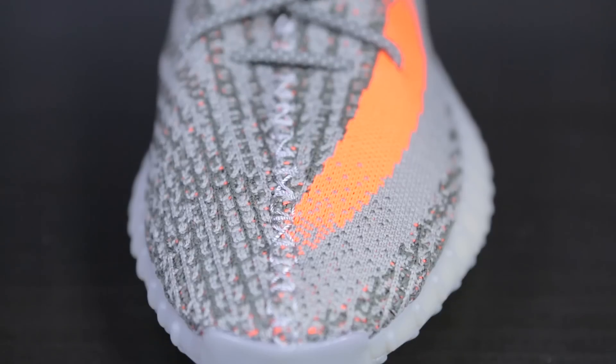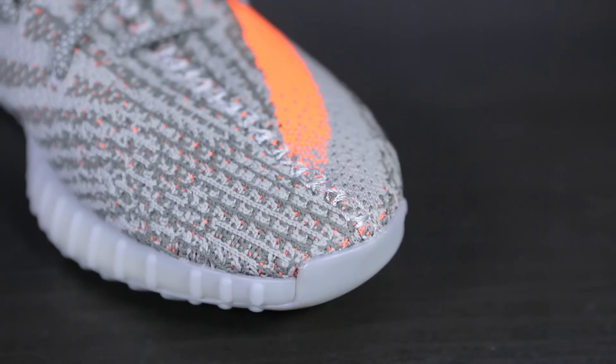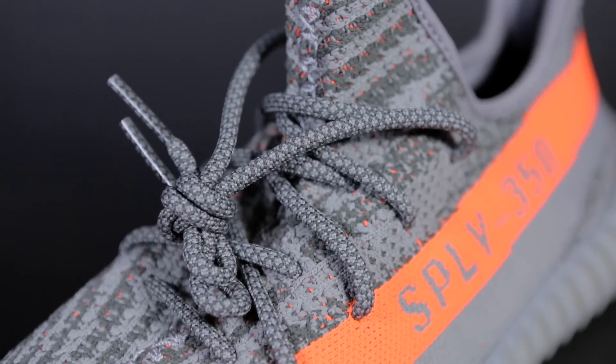Just like the V1, we have the same seam running in the middle part of the shoe all the way along it. The front toe box is divided into two parts — left and right — and has a slightly different pattern. Moving up towards the laces, we have thick and heavy rope laces that actually match perfectly to the rest of the shoe.